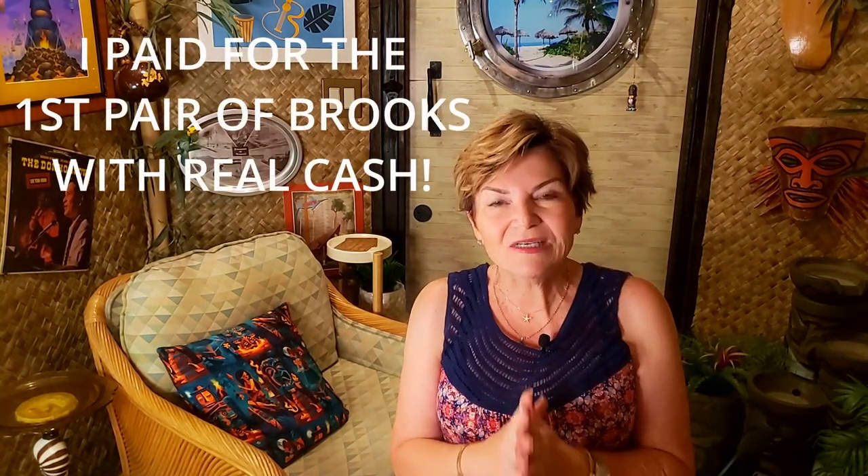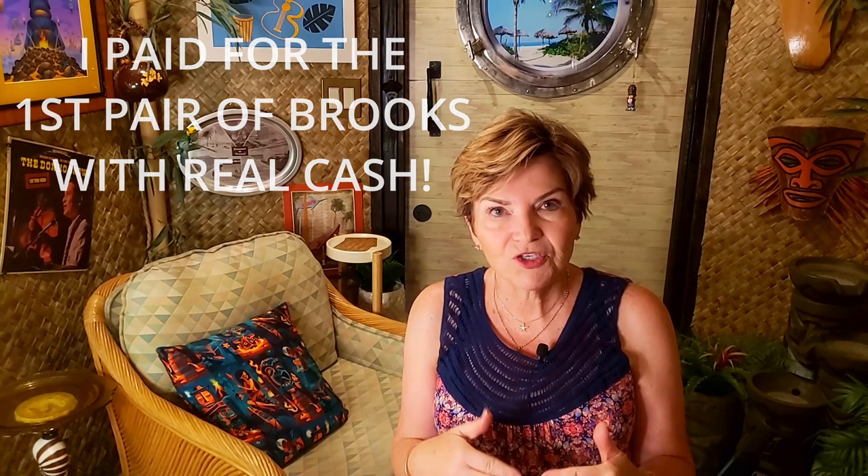If you're wondering how I afforded all of these shoes — they were not given to me, but I didn't buy them in the traditional sense of putting down my credit card. I used my Poshmark account because I didn't want to spend $200 on a pair of shoes I was not going to be able to return. If you're interested, check out my Poshmark video.